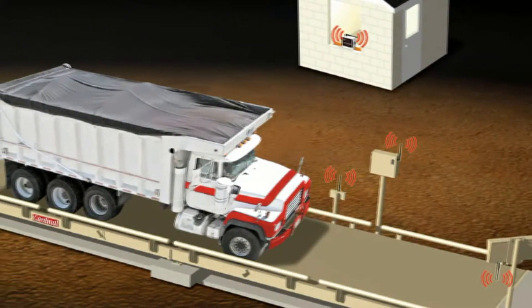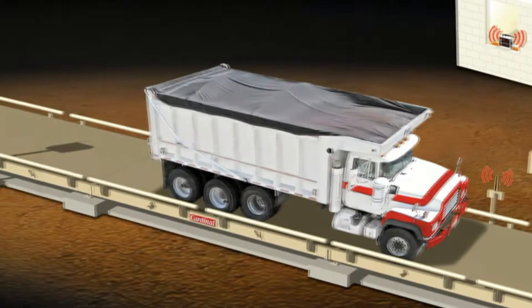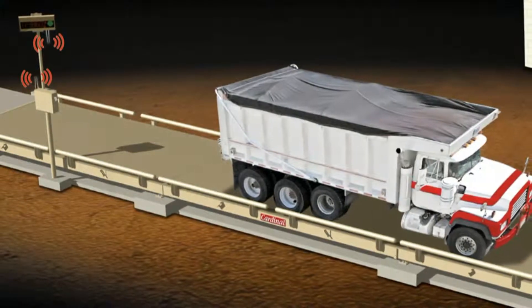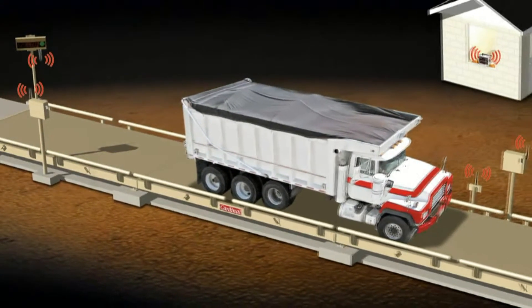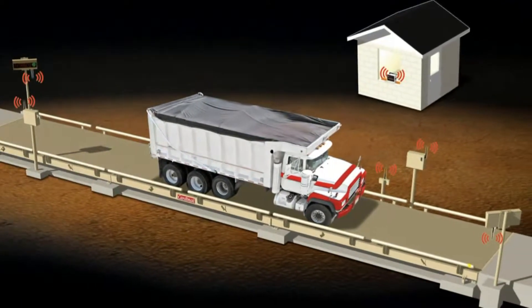Snapstream allows a scale to send weight data wirelessly to an indicator up to one mile line of sight, and the indicator in turn to send that data wirelessly to a host of peripheral equipment such as remote displays, printers, PCs, and networks. It is compatible with any 200 series digital weight indicator.